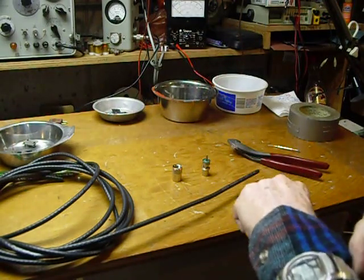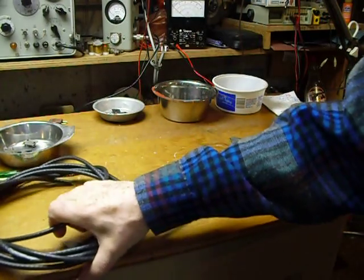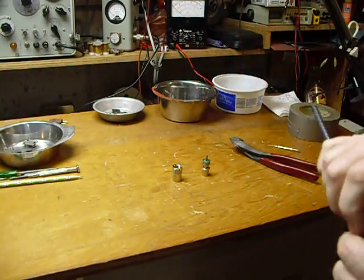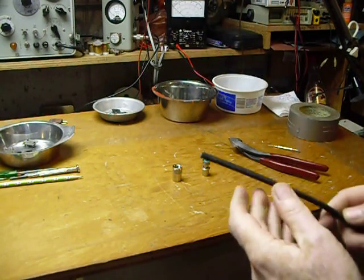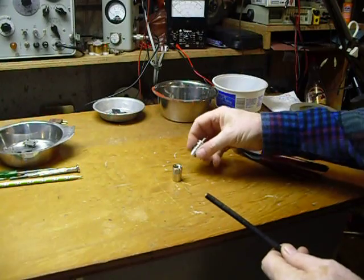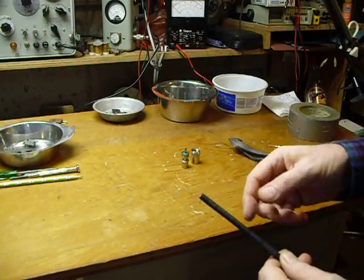Hi, this is Bob. I've been a licensed amateur radio operator for 54 years — proud to be called an old timer. I'm going to show you how to put a coax connector PL-259 onto RG-6 coax with aluminum shield.